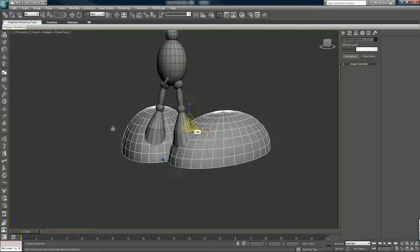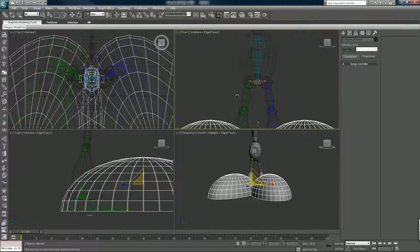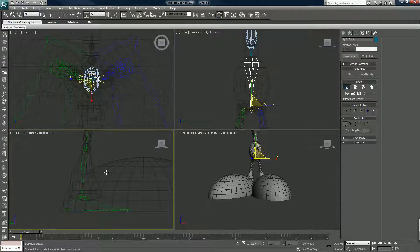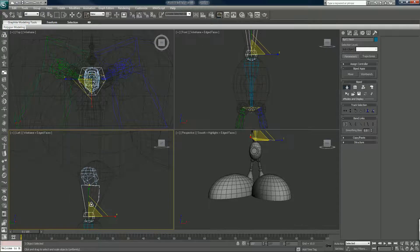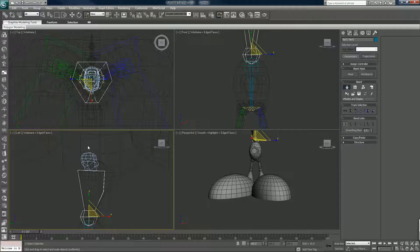Alt+X again just turns that off. So this is not a perfect thing, but we're not going for perfection, we're going for learning. This is lined up fairly well. The neck — we like the pivot about there.